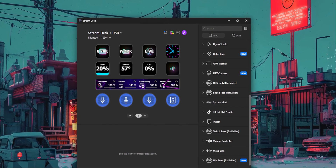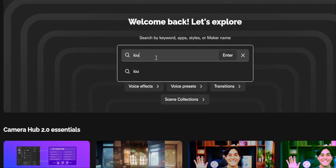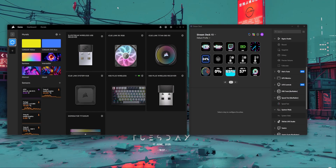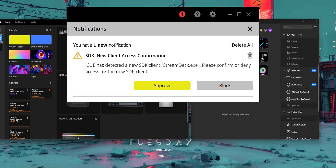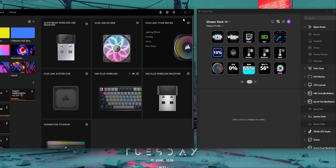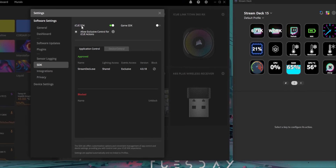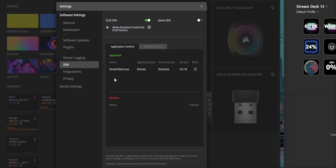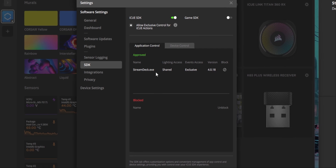To download the IQ plugin, go to the Elgato Marketplace — that's the colorful button at the top right — open it, go to the search, and search for IQ, then download the plugin for either Windows or Mac. Once that's done, open both programs, and inside IQ you should be greeted with a notification asking you to install the Stream Deck SDK file, which will connect the two. If it's not showing up, go to the settings at the top of IQ, find the SDK section, and turn on IQ SDK. Make sure 'Allow Exclusive Control for IQ actions' is also turned on. Once Stream Deck.exe appears in the Approved section, both programs should be linked.